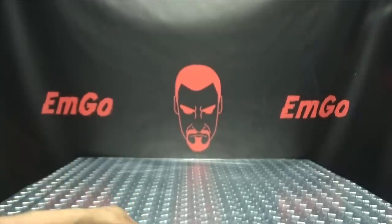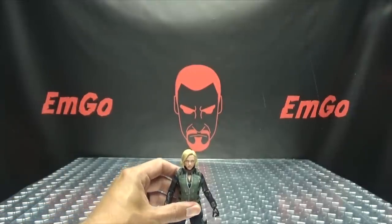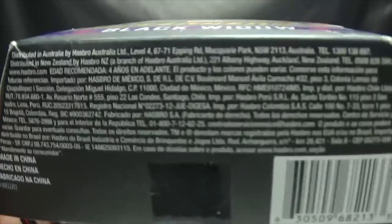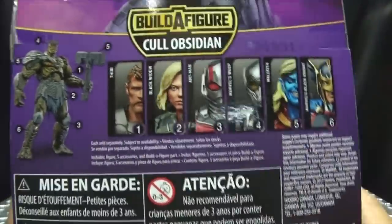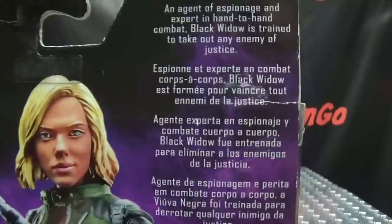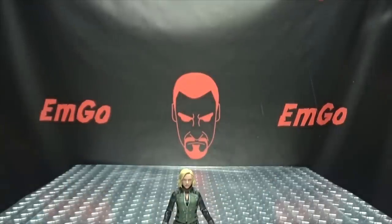There's a build-a-figure called Cull Obsidian. Down here we have words, things, and barcodes. On the back of the box we have the rundown of all the figures needed to build Cull Obsidian, and on top here we have Black Widow again, with a brief bio in multiple languages — hooray for languages! And that's basically it for the packaging.